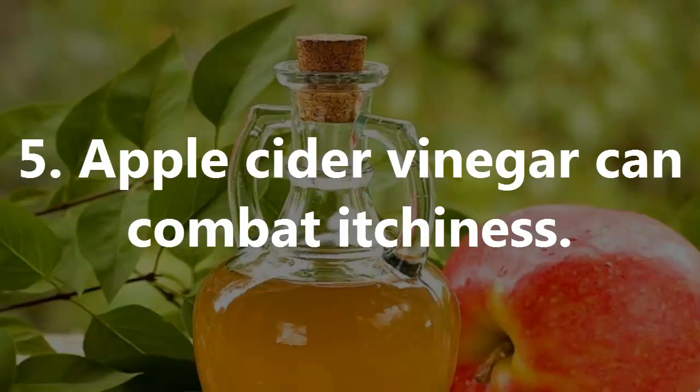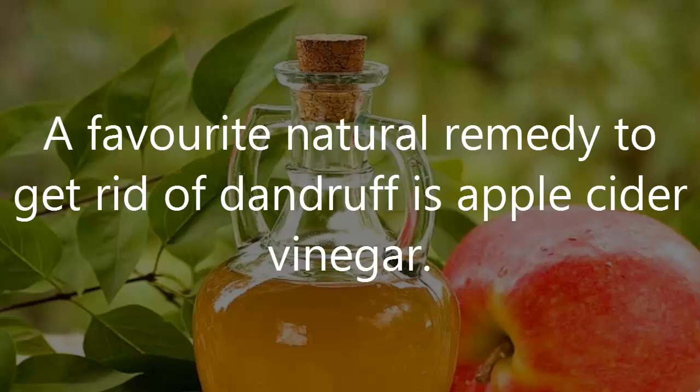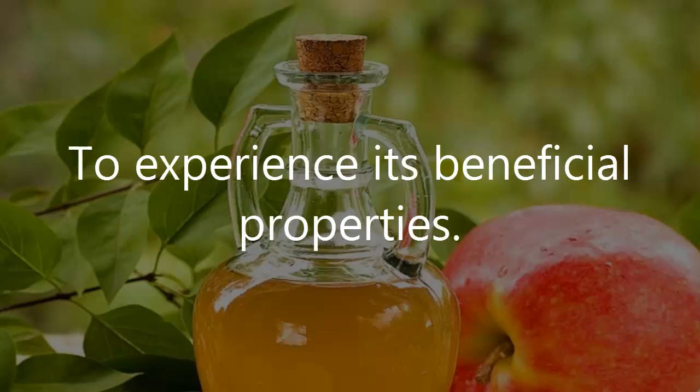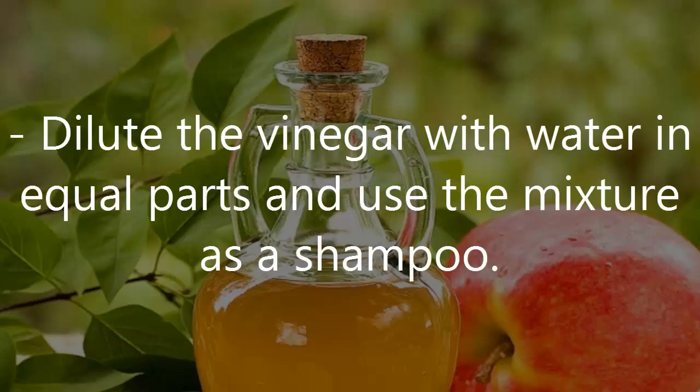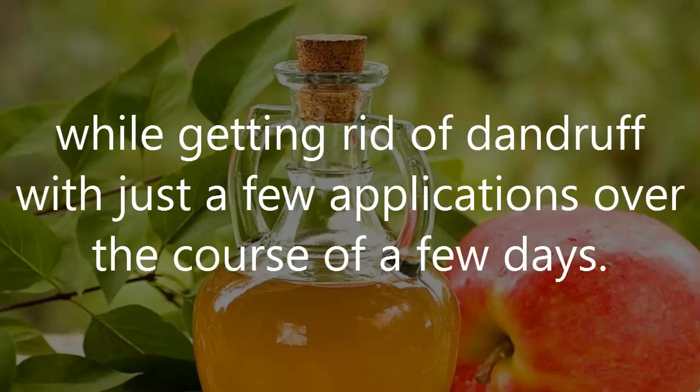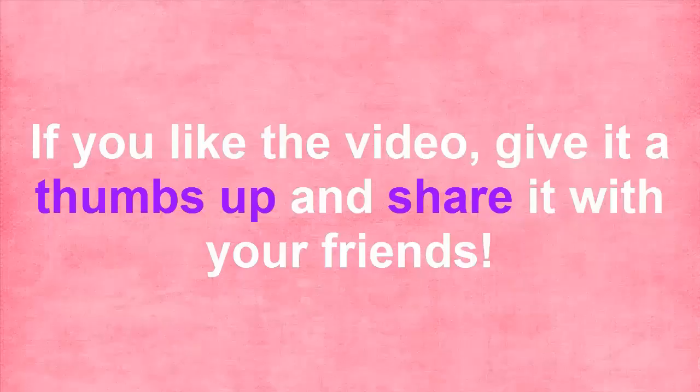Number 5: Apple Cider Vinegar Can Combat Itchiness. A favorite natural remedy to get rid of dandruff is apple cider vinegar. It is great for killing the fungus that causes dandruff. To experience its beneficial properties, dilute the vinegar with water in equal parts and use the mixture as a shampoo. It provides instant relief from itchiness, while getting rid of dandruff with just a few applications over the course of a few days.